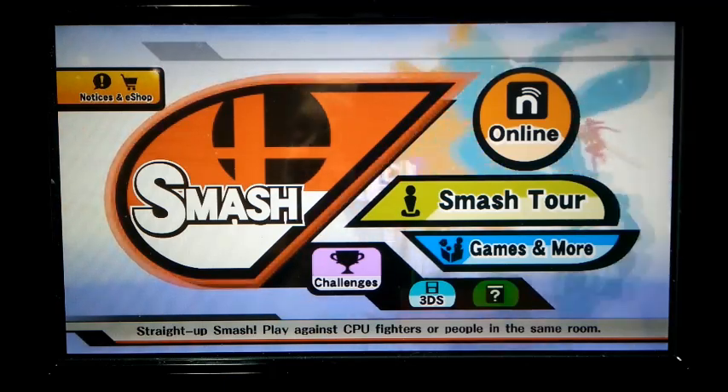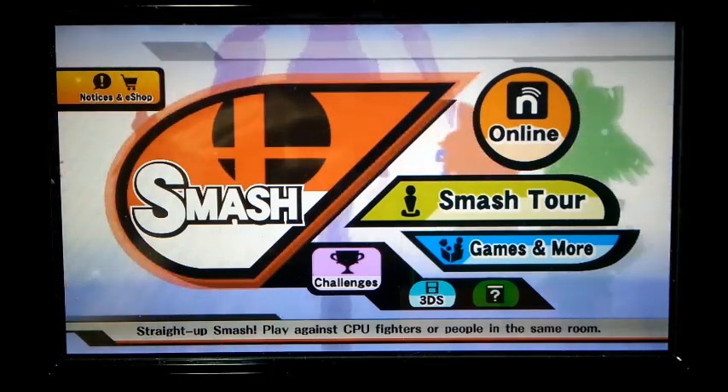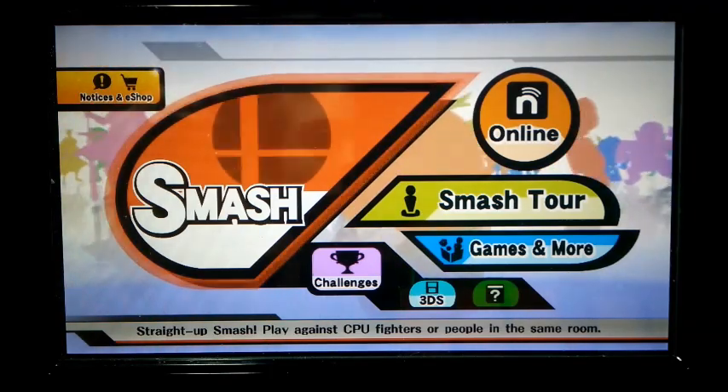Welcome back to an update video about this Super Smash Brothers task that a lot of you were interested in, that I posted last week.